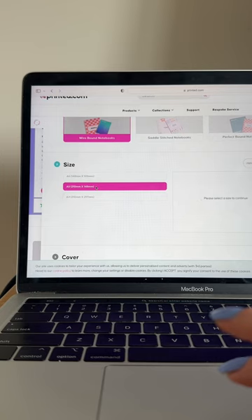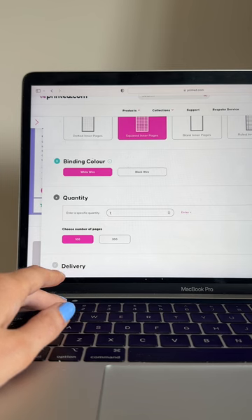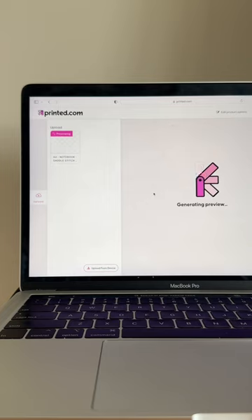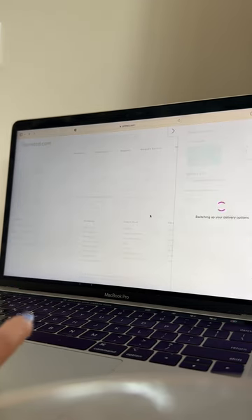Head to our notebook product and select how you want yours to look and feel. Add how many notebooks you need and upload your artwork. Pop in your delivery details and place your order.